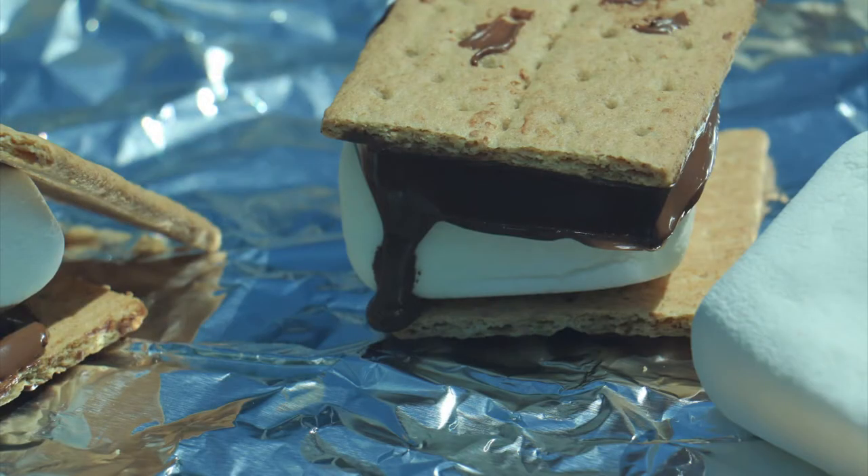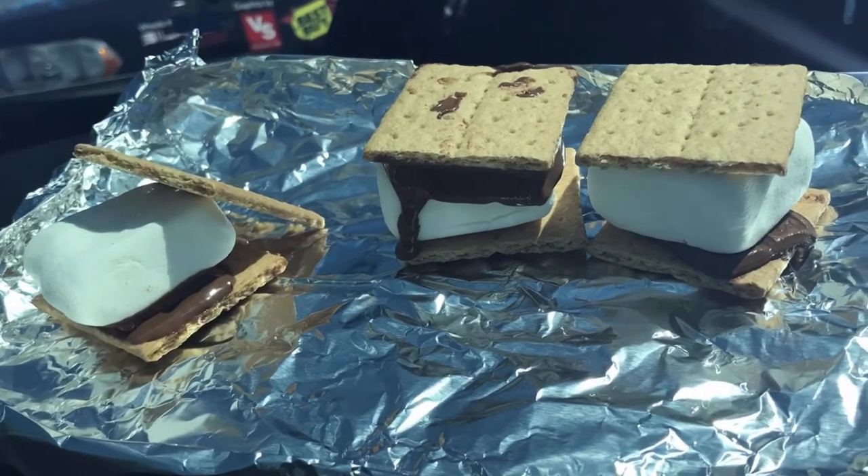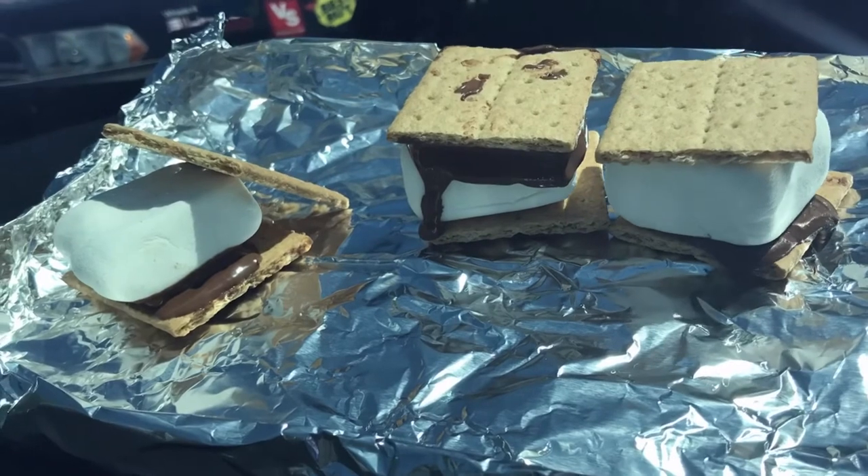As soon as you put the s'mores into the chocolate, all those items start melting together instantly — it doesn't take 10 minutes or 20 minutes. In a matter of probably 30 to 45 seconds, everything starts melting.